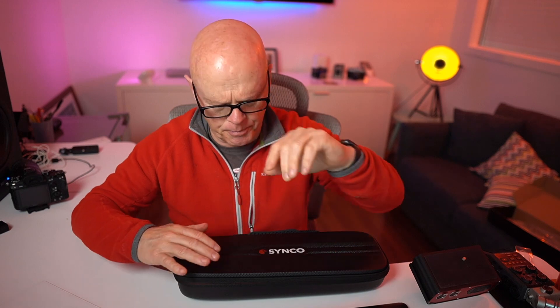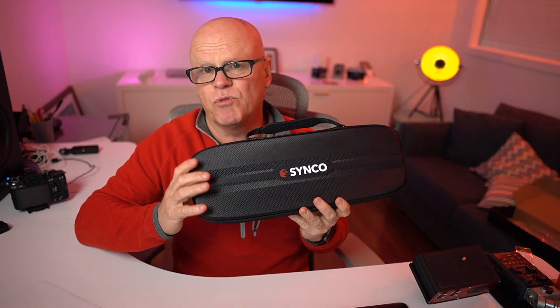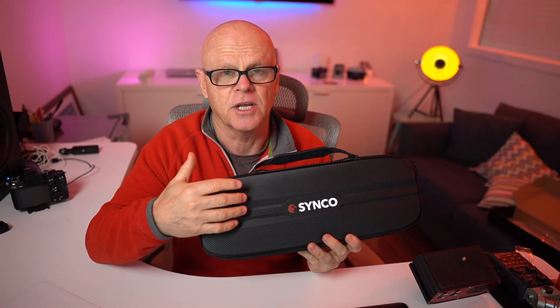I always use boom mics, and I'm actually using one above me now. The one I'm using is the Sennheiser MKE 600, and I love that microphone. I've just been sent this because they asked me to check it out, and I'm really happy with the results — but you can make your own opinion when you compare the sound between both of these.